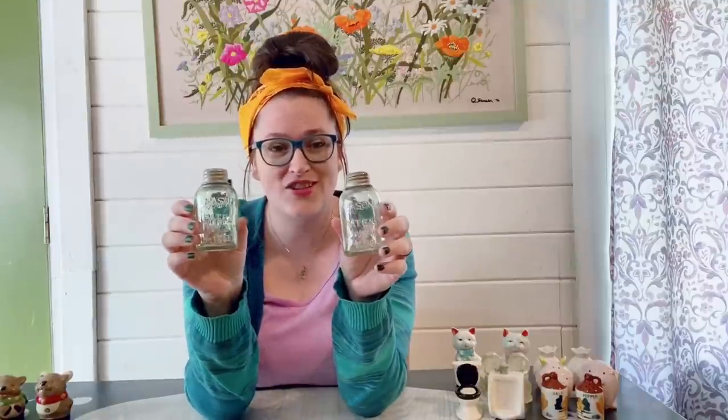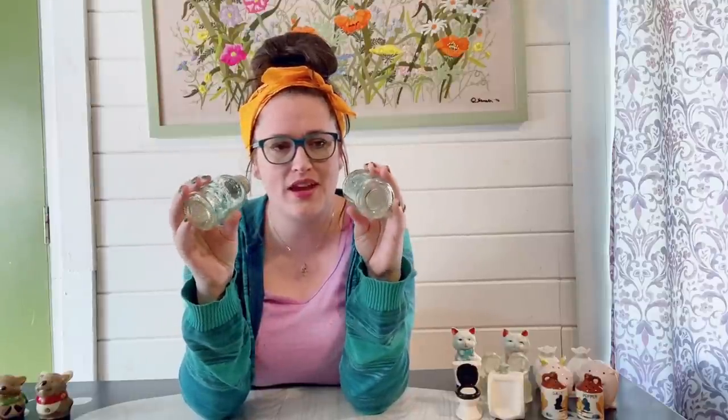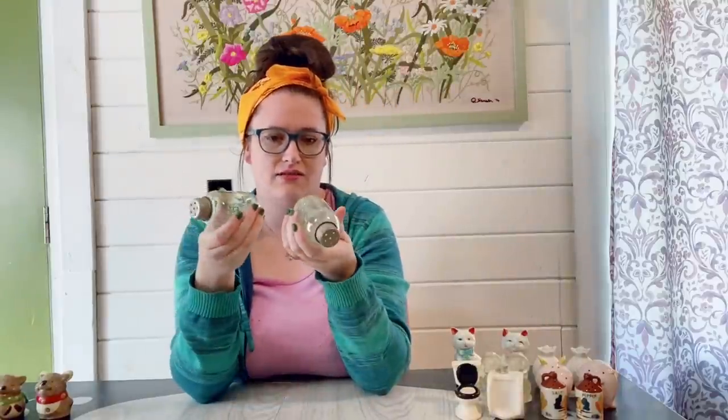These ones are super rad — they are little mason jar shakers, how fun. They do appear to have some age to them. They have those old aluminum toppers and they're in pretty good shape. Usually when I see them they're all rusted up with a lot of wear, but these are nice. It says Mason's Patent November 30th 1858 and it's marked that on both sides. I really like these ones.